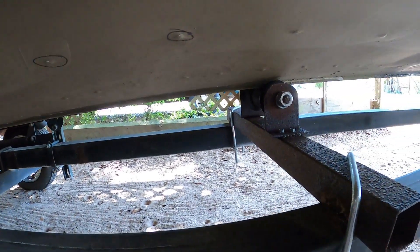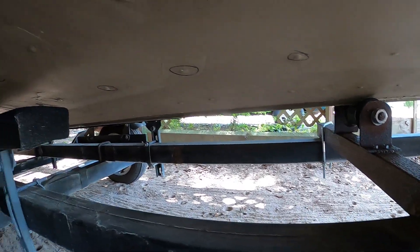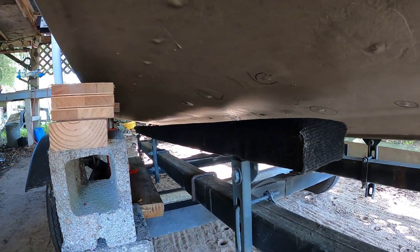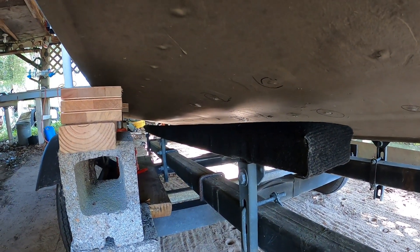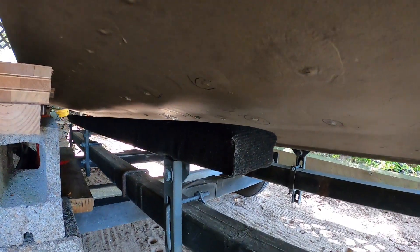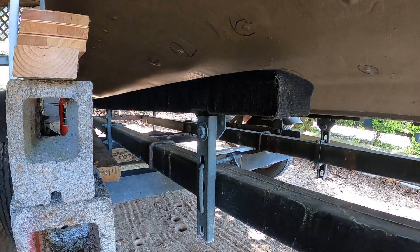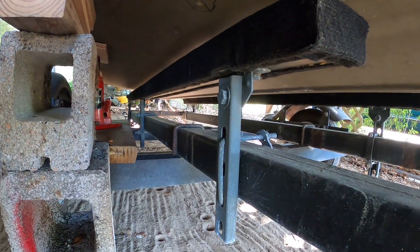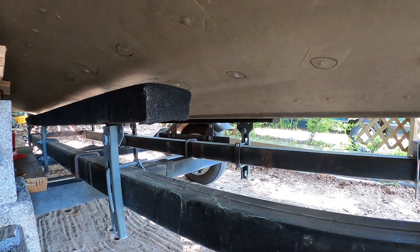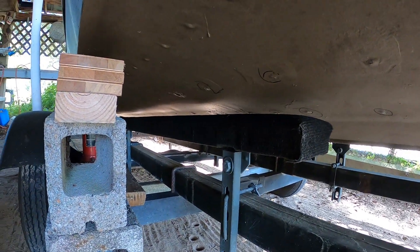That roller there will get replaced — maybe next time, maybe this time, we'll have to see. Things are very expensive. I did find some metal that would work at the Tractor Supply, but I'm not paying almost $30 a piece for a five-foot stick of aluminum. Alright, next step: I'll take this runner off — just three bolts — take it off, crawl back under here with my little grinder and start getting it cleaned up, and we'll move on from there.